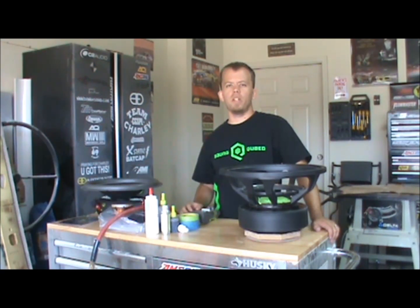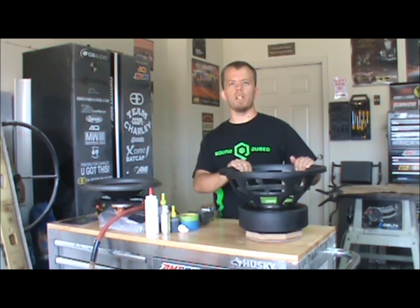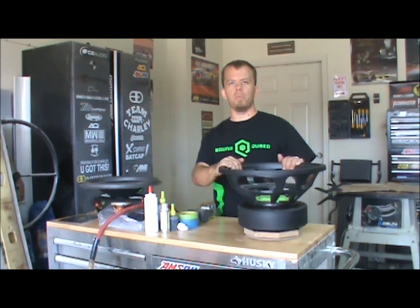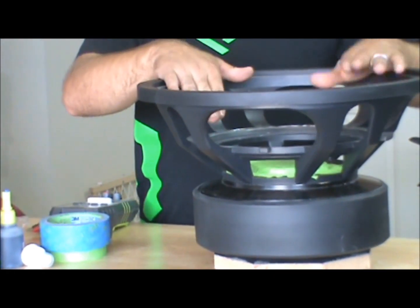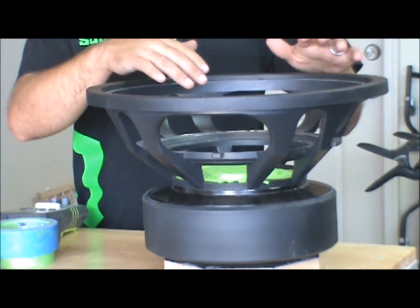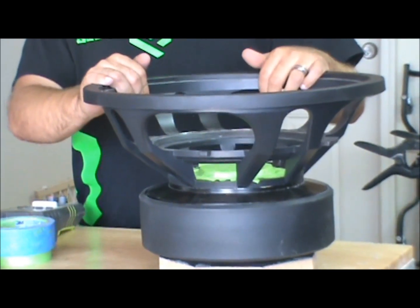Alright guys, this is AMI Customs here. We're going to go ahead and do a how-to video for how to recone a subwoofer. We've got a HTC-4 sub made by Soundcubed that we will be reconing today. This is actually one of my spare woofers for my truck. It's a brand new basket. It was prepped and cleaned prior, and I'll put up a link in the description of how to remove a blown sub to get it prepped for a recone that I've done in the past.